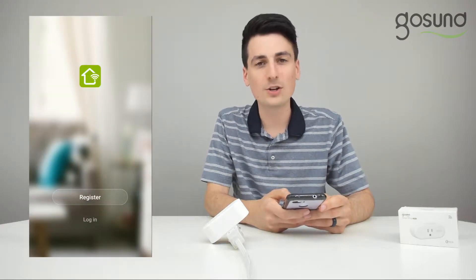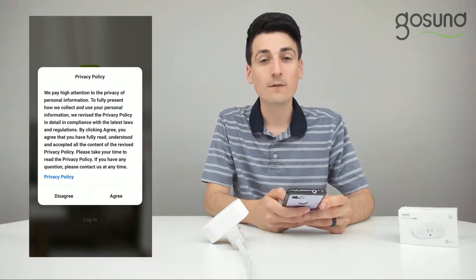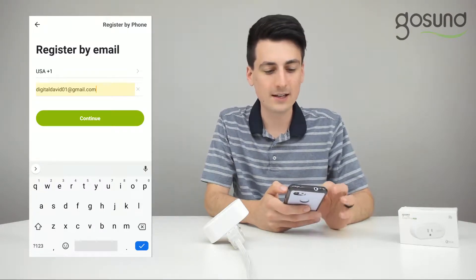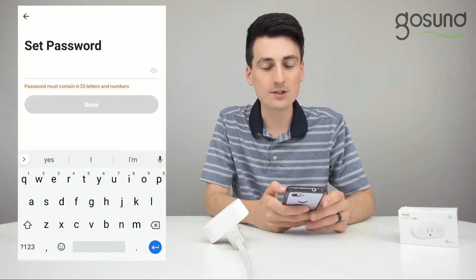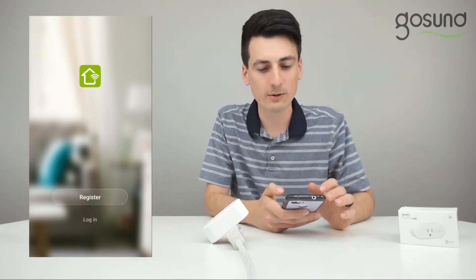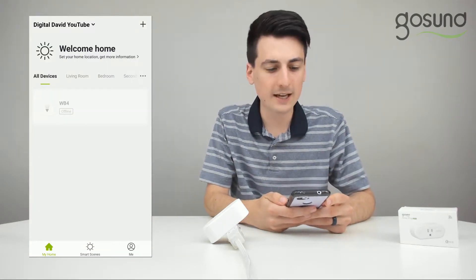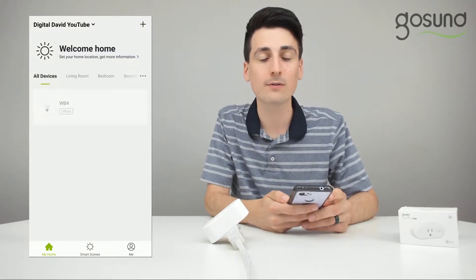Once you have the app downloaded, you'll be taken to this screen where you need to register or log in. If you need to register and create a new account, select the register button, agree to their terms, then enter an email address and select continue. Then you'll need to enter a verification code. Once you enter that verification code, you're free to proceed and set up the device. If you already have an account after downloading the app, you can log in. Once you have your login credentials entered, you'll be taken to this home screen where we can add and set up a new device.